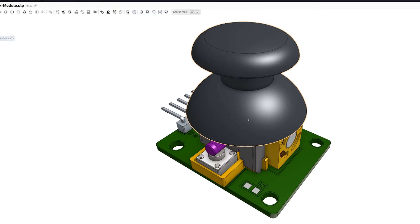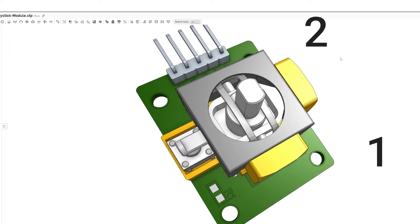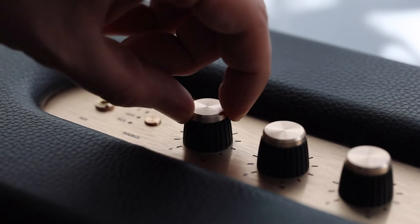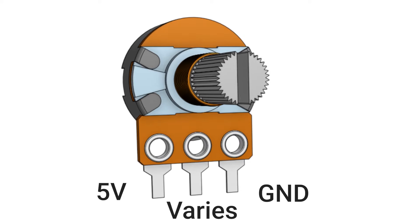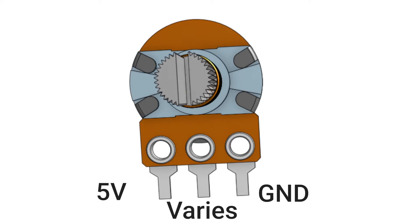As we can see, the joystick has two different potentiometers. These potentiometers are like dials — when you turn them, the voltage changes. We use 5 volt and ground, and the center pole varies the voltage.